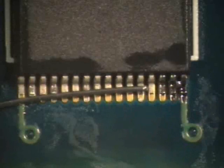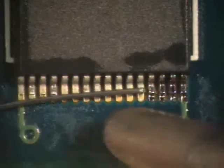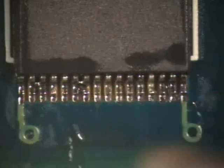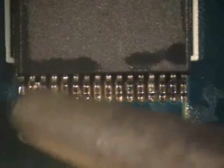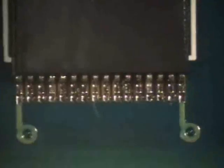When all the leads on one side are complete, rotate the component and solder the opposite side in the same manner. Scrub the area clean with a brush and isopropyl alcohol, using a circular motion to dissolve any residues or contaminants left on the board. Wipe the area dry using a lint-free cloth.